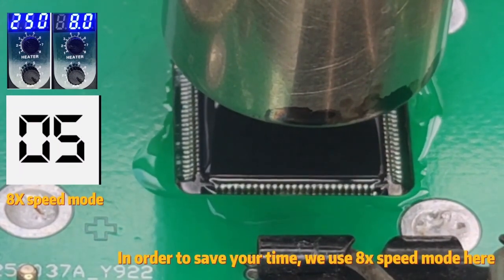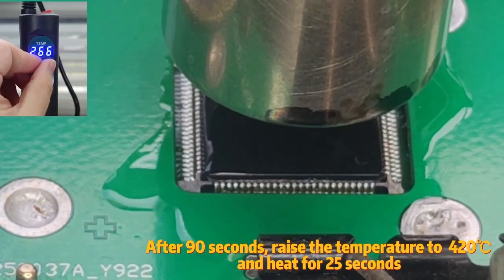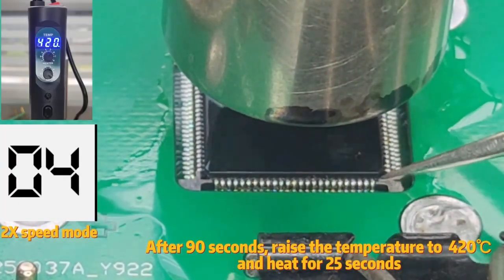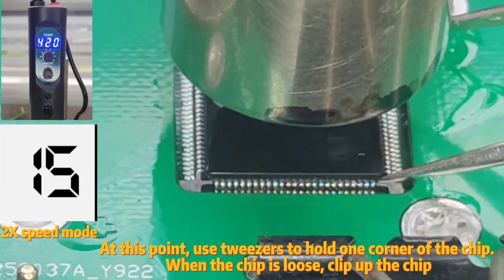In order to save your time, we use 8x speed mode here. After 90 seconds, raise the temperature to 420 degrees Celsius and heat for 25 seconds. At this point, use tweezers to hold one corner of the chip. When the chip is loose, clip up the chip.